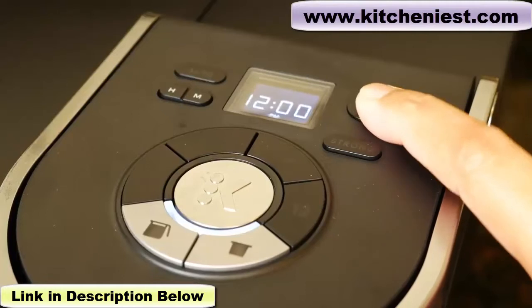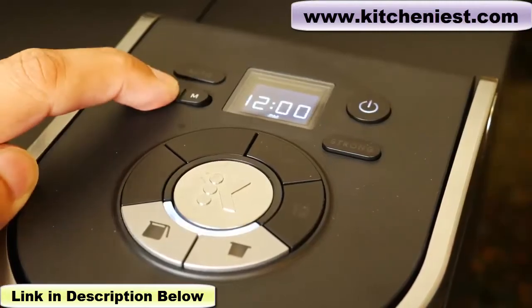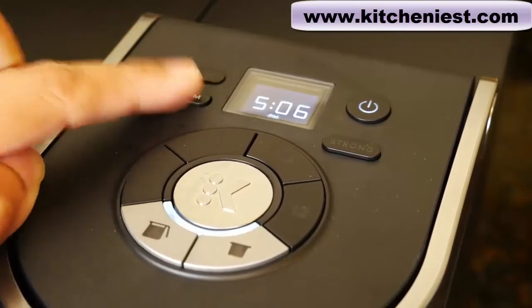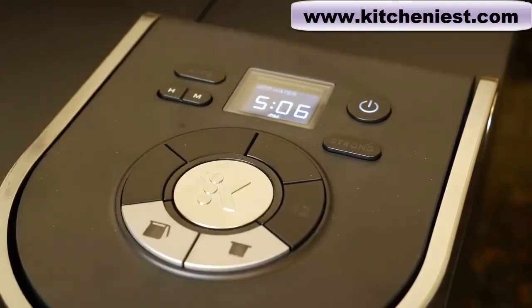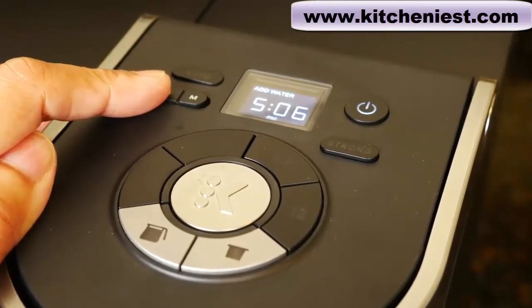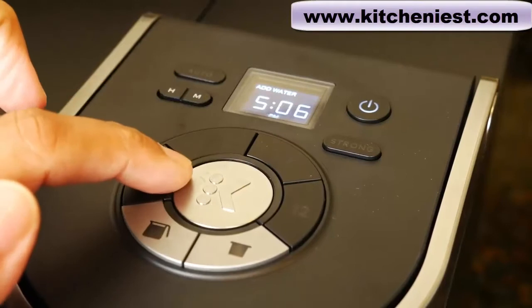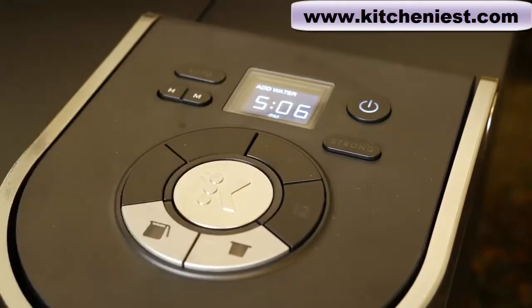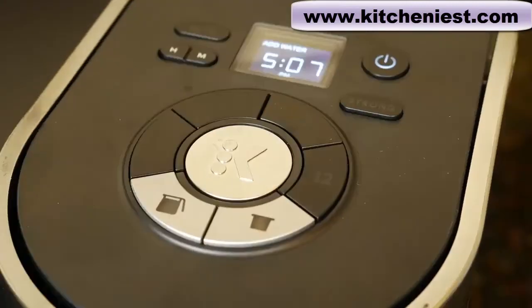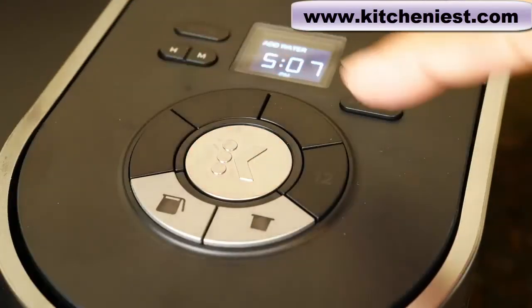This is the power on button. You can set the time using the hour and minute buttons. Using the auto button, you can program the carafe side to brew coffee at a specific time up to 24 hours in advance. The button in the middle is the brew button. Before you brew, choose the single serve pod or the carafe, and also choose the cup size — you have a choice of 6, 8, 10, or 12 cups.